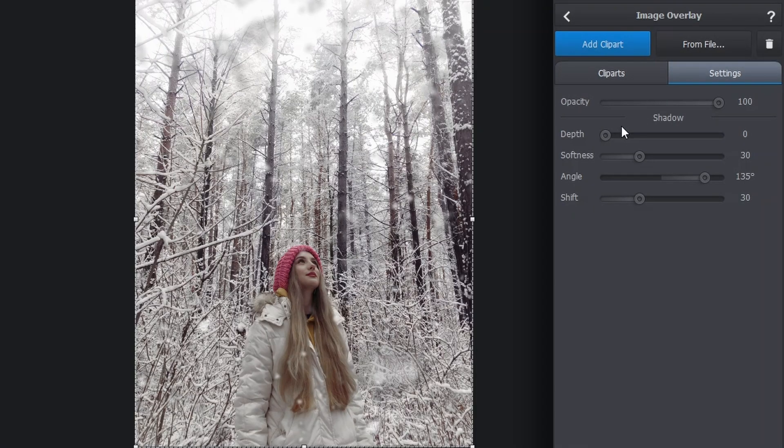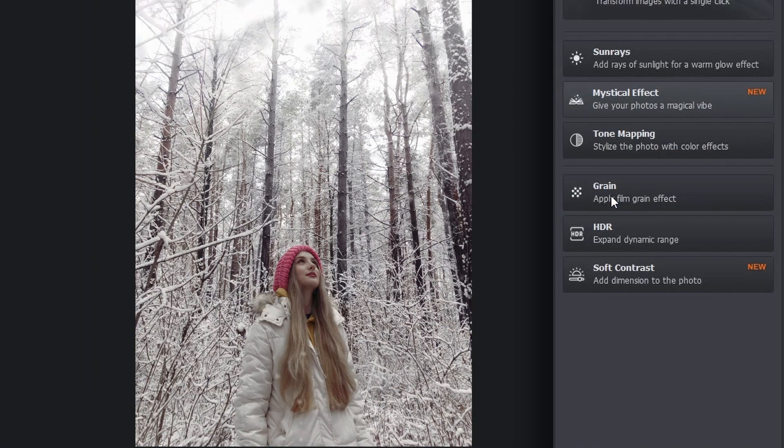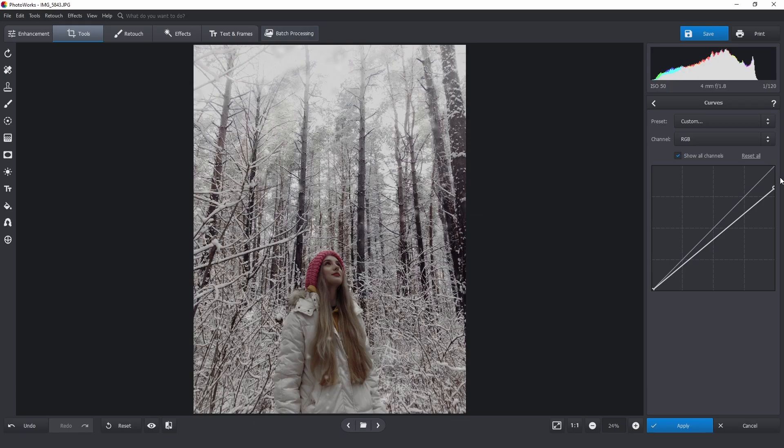Here we have transparency and shadow. Now let's add some more effects, like grain for instance. Just make sure you keep it down — larger grains will make your picture blurry and will effectively ruin it, while smaller grains might be hard to see at all. Let's adjust the shadows, mid-tones and highlights. Now we have a nice noise in the image — you might not see it in the YouTube video, but it's there. There is also the soft contrast effect. We can also slightly lower the contrast and whites, which will also give a nice effect. Let's do it with the curves — you can find them under the tools tab.